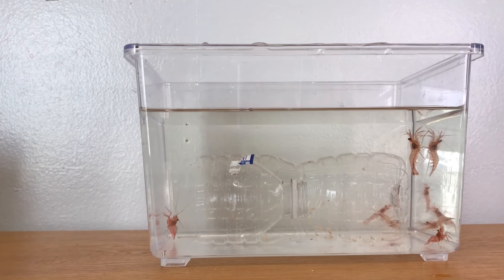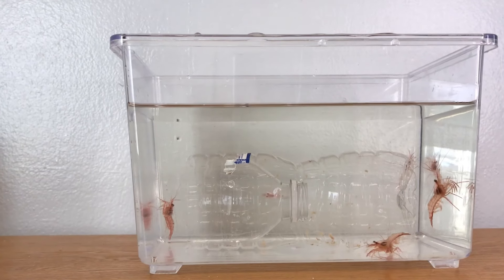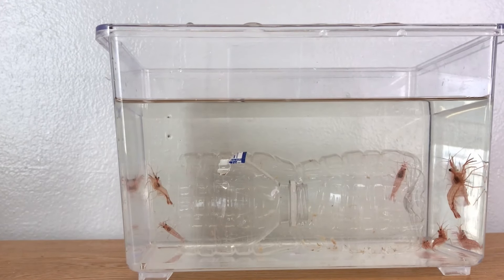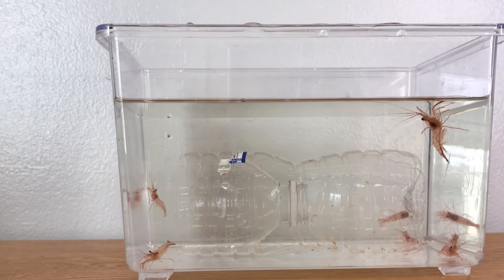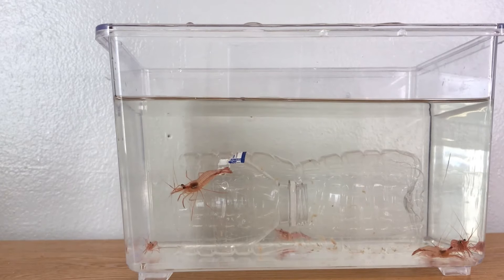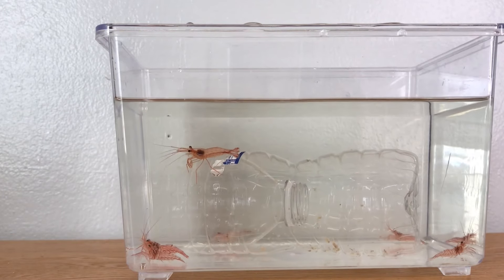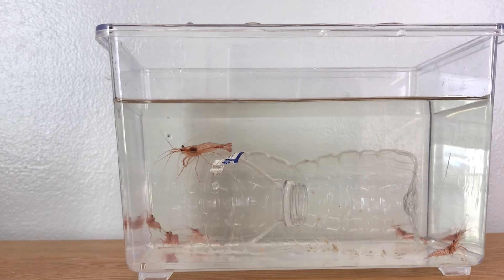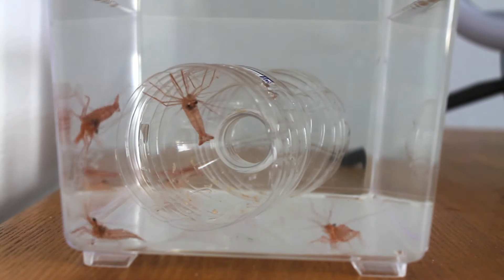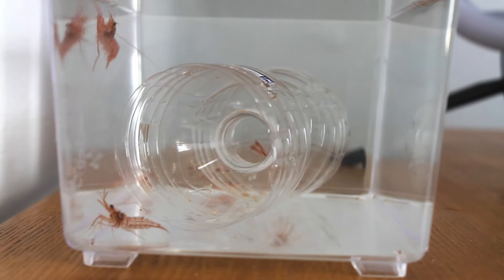Now it's just a waiting game — wait until the peppermint shrimp have gotten into your trap. For the purposes of this video we had the lights on, but in a typical scenario you're going to want to put this trap inside your tank after the lights go out, so the peppermint shrimp will come out for feeding time and you'll get much better results than doing it during the daytime. You can repeat this process as many times as needed to catch all the peppermint shrimp in your tank.